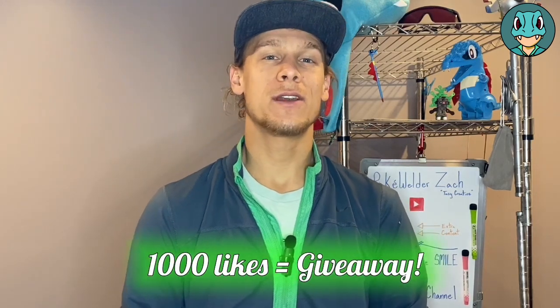Before we get started, when this video hits 1,000 likes, I'll be doing a giveaway to one person from the comment section below. What do you think about the intro joke? Do you have a better one, or do you just like Chespin? While you're down there, make sure to like and subscribe — it helps out the channel a whole lot. With all that, let's get on to the build.